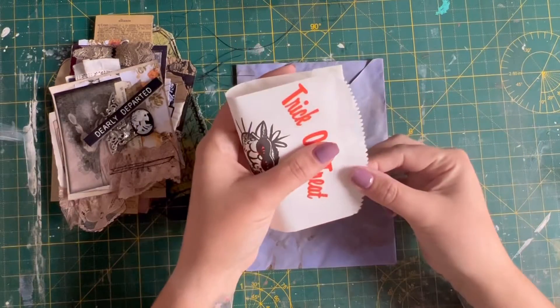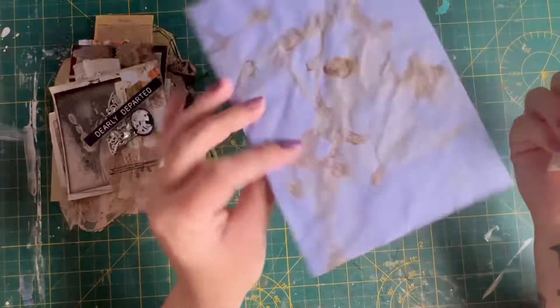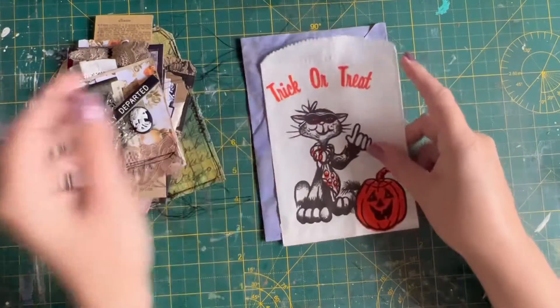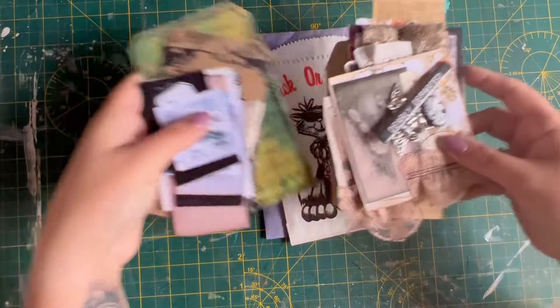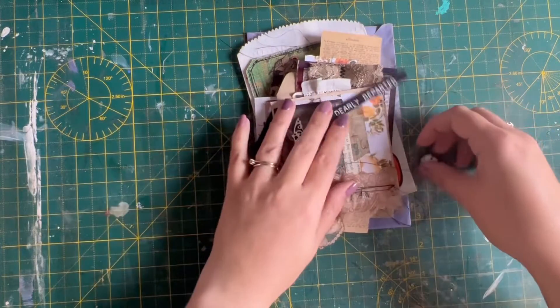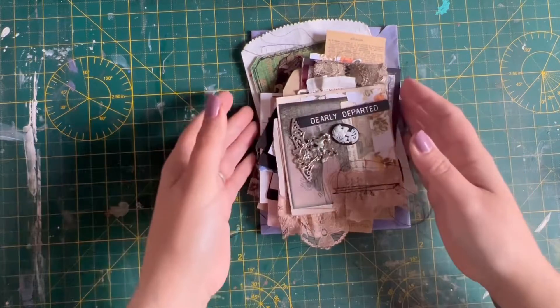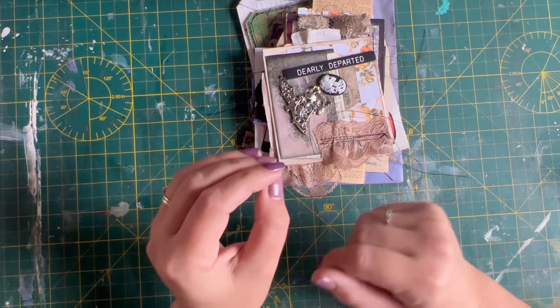There's also the vintage trick-or-treat bag — you could even make a little diddy journal out of that if you wanted to — and the coffee-dyed envelope that everything gets stuffed into. So, one of each! They're just little Halloween ephemera packs, four available, and I'm going to stick those on my Etsy shop for you to take a look at. Thank you very much!